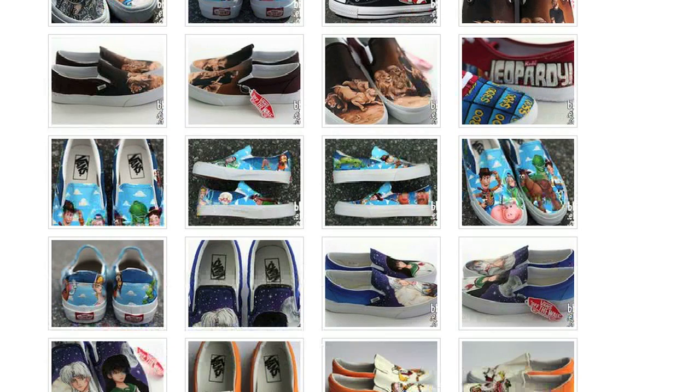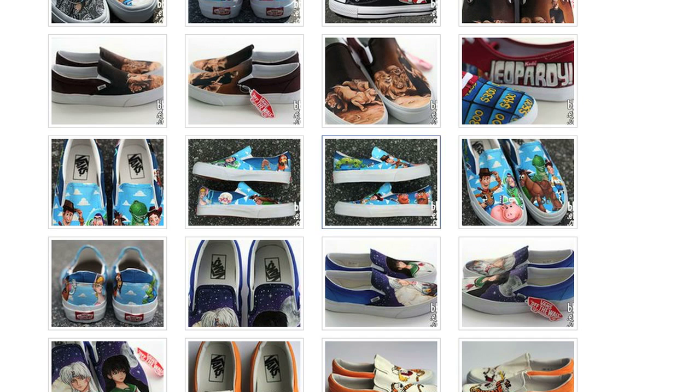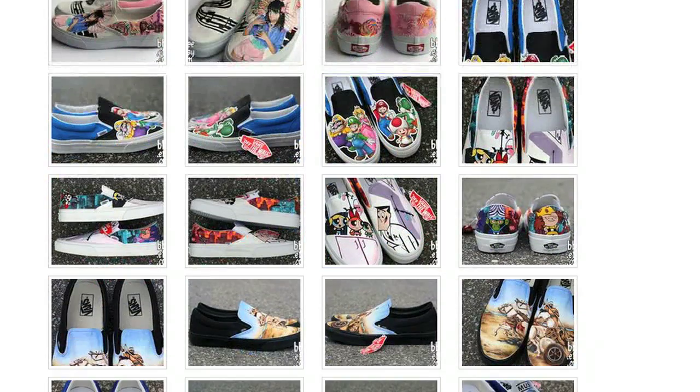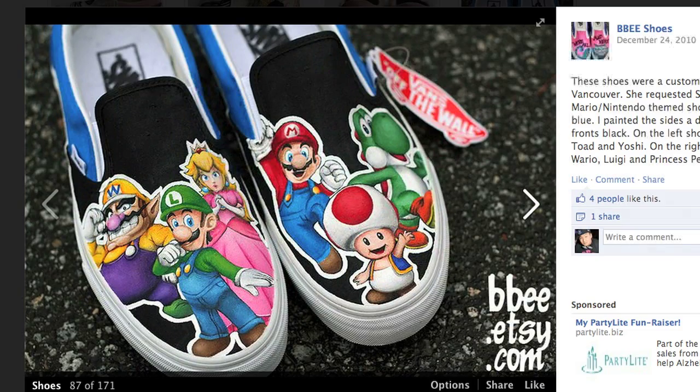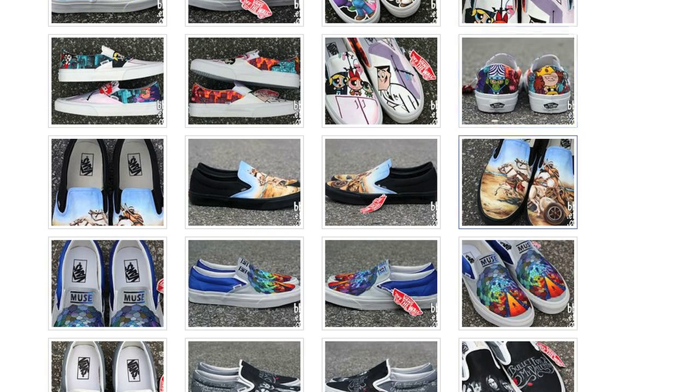I'm just going to show you guys a little bit of her work up close. She is extremely talented — really, really detailed paint jobs on the shoes. You can see some old Mario characters and whatnot here.